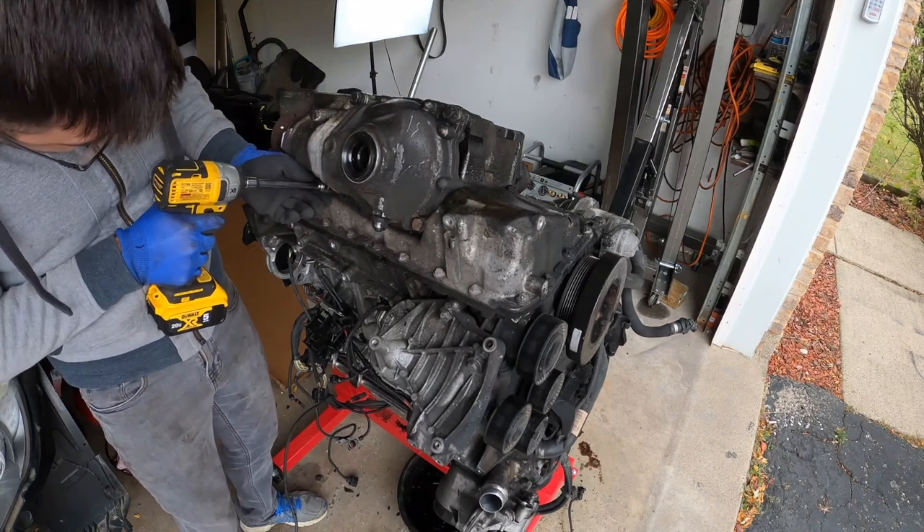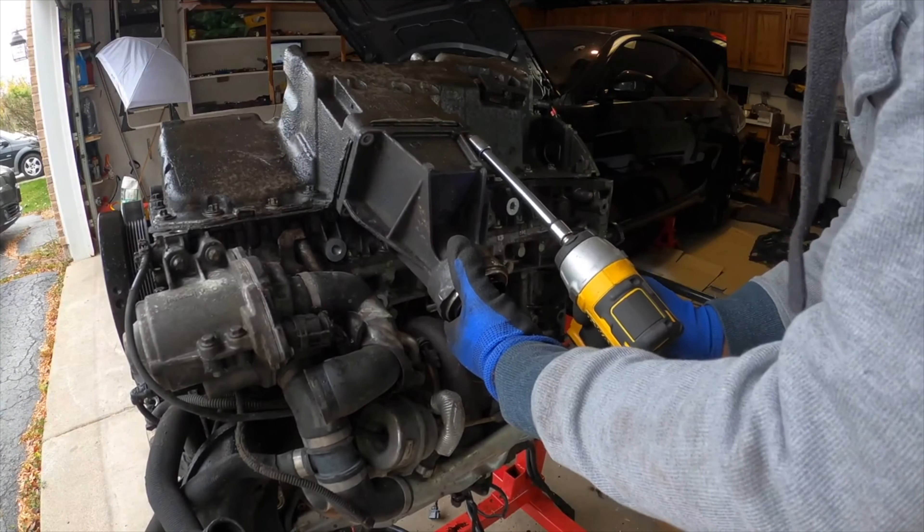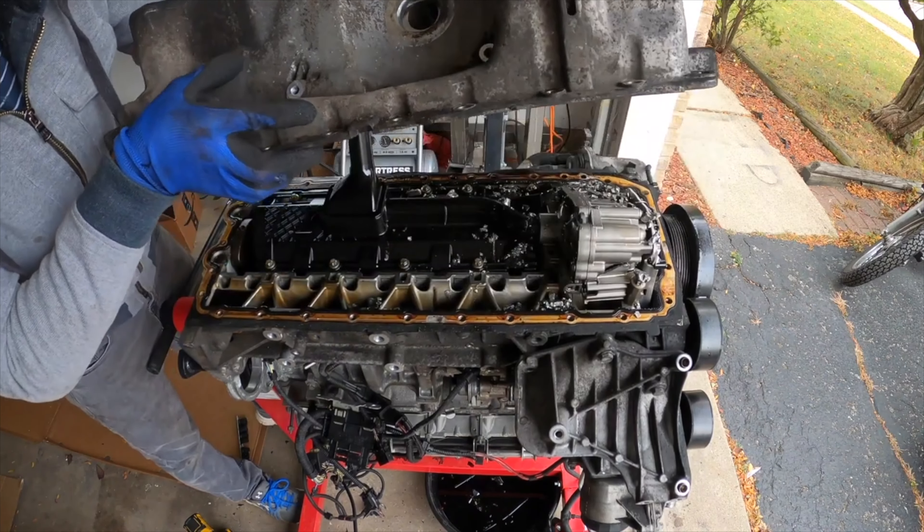Otherwise, you will have to remove the front axle differential, remove the power steering pump, and remove the bearing support to be able to remove the oil sump and have access to those parts.